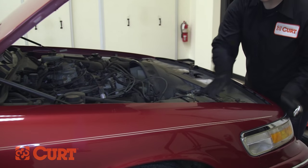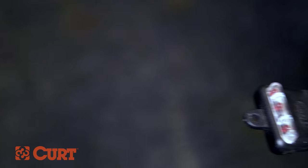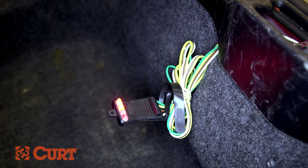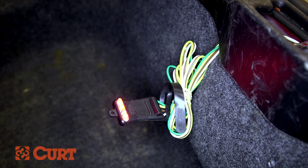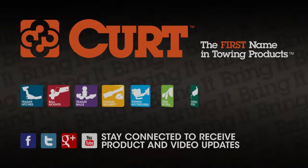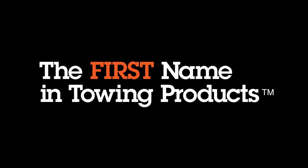Reconnect the negative battery cable. Be sure to test your new wiring harness with an electrical tester or a properly wired trailer. This completes the installation of the Curt 55326 custom vehicle trailer wiring harness on the 1997 Mercury Grand Marquis. Find the perfect Curt ball mount and get ready to tow. Now you have the power to bring it. Curt, the first name in towing products.